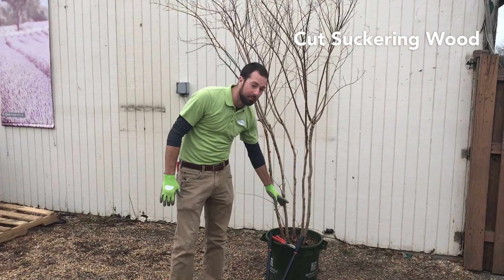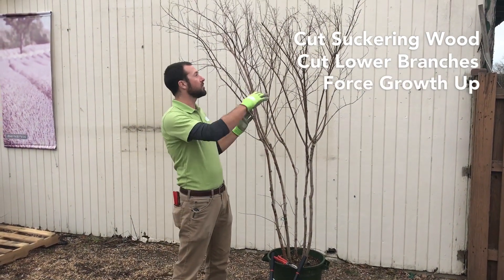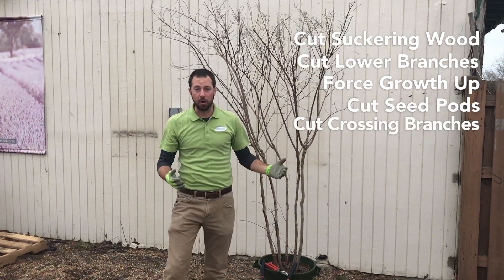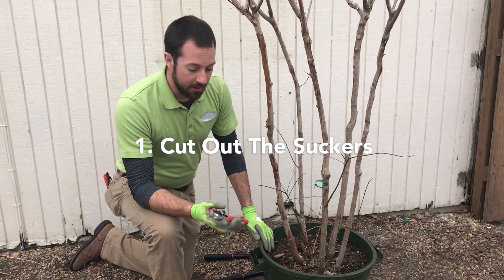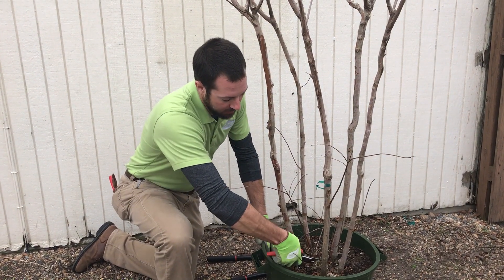We've got some suckering wood that we need to get out, some lower branches we want to limb up to force growth upward, we want to cut off the seed pods, and decrease any crossing branches. Suckers are the shoots that come up out of the ground that you don't want. If they're low to the ground and easy to clip out, you can just use your handheld pruners and clip them out.